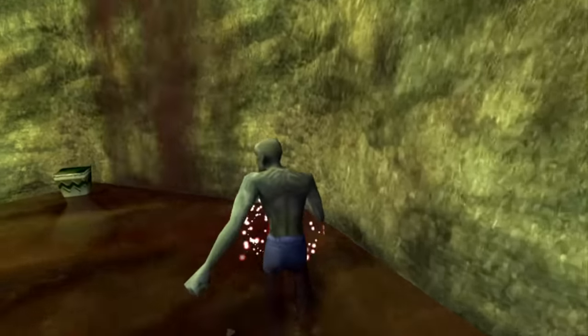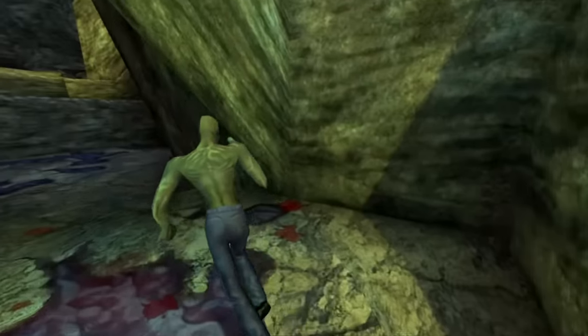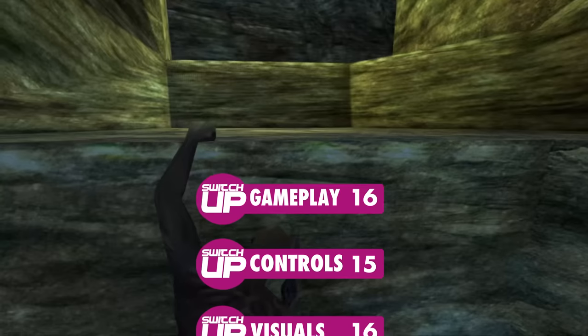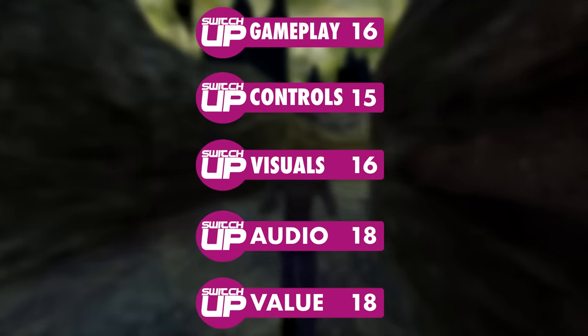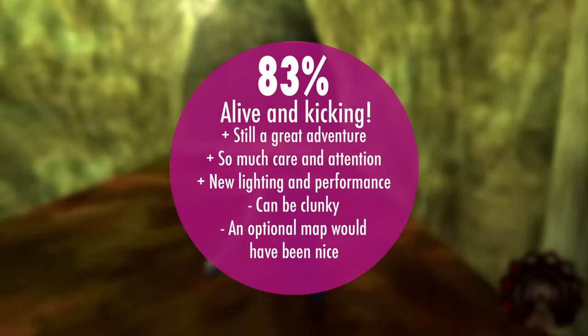The list of fixes, changes, and improvements is quite frankly unbelievable — I'll put the full list down in the description if you're interested. Overall it's been a lovely experience revisiting this game and I would happily see Night Dive remaster other classics from back in the day. It gets a Switch-Up score of 83%.